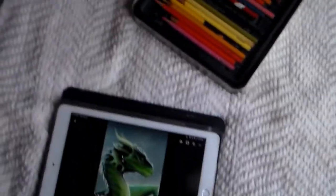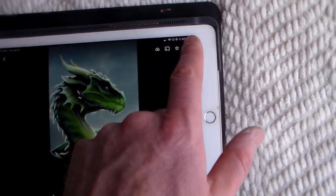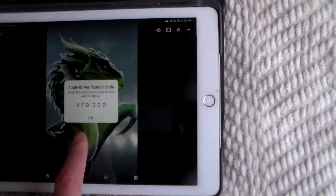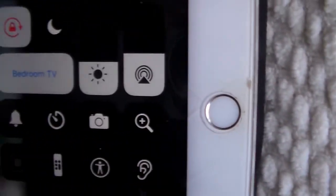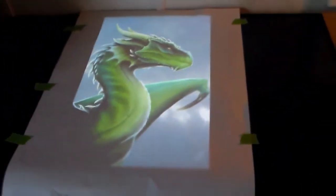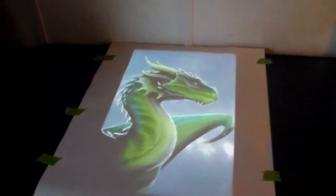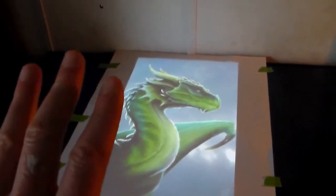I've already got this done, but just in case you want to know how to do this: go to the right-hand corner of your tablet and pull it down. You'll get a little menu, and where it says screen mirroring, you hit that button and click on your TV. Whatever you're looking at on your tablet goes to your TV. I put the TV down on its back so it's like a light table — a little hack to make a light table without buying one. Be careful though; use a black color pencil and very light pressure so you don't damage the TV.